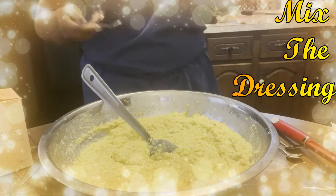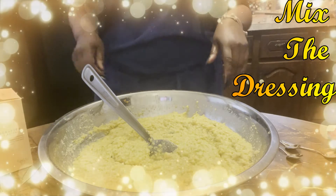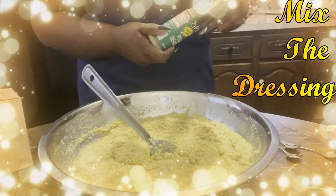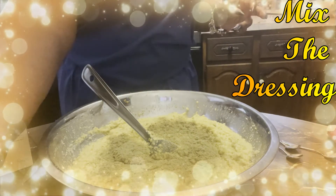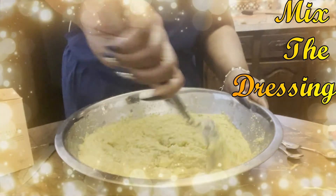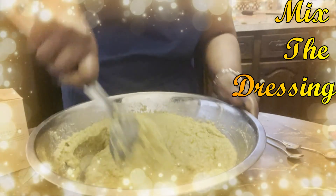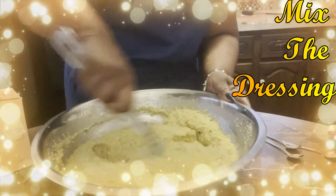The important part - tasting spoons. Make sure you taste as you go. You know how dressing is supposed to taste, so you know when it's right. You'll adjust your seasonings, and at this point you more than likely don't need salt - you'll be adjusting the poultry seasoning and the sage. We're looking for a really sagey cornbread dressing. Sage is one of those spices that'll take over your dish, and with dressing, we're looking for it to take over. We want that sage to stand out - if it's not enough sage, it's not a good southern style cornbread dressing.